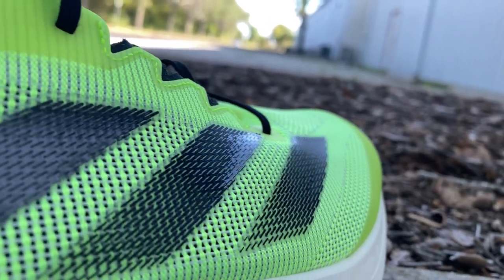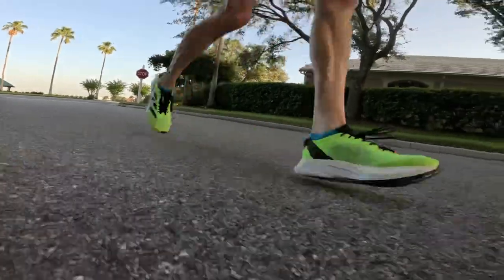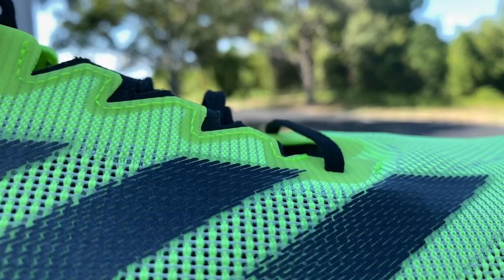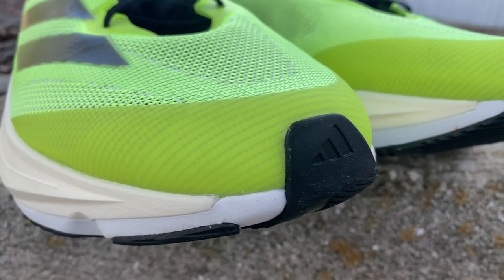The upper is a very lightweight mesh, and that makes the shoe extremely breathable. In my time testing this shoe in very warm conditions, my feet haven't felt overheated at any time. There are just a few overlays to give a little more structure — some TPU branding for the stripes, a little piece on the heel, standard overlays coming down the eyelet chain, and a toe bumper around the front. This toe bumper is there to give your toes a little protection and to keep the upper off the top of your foot.